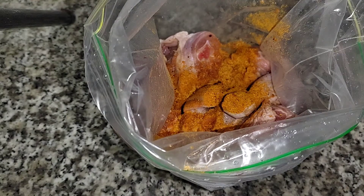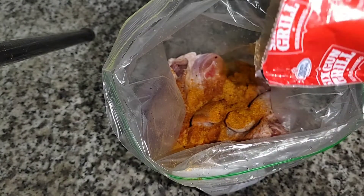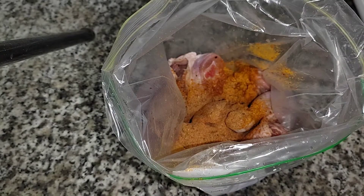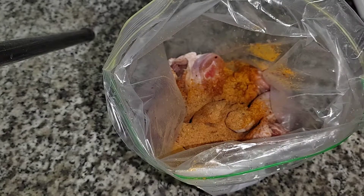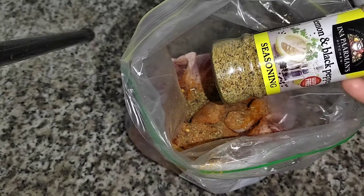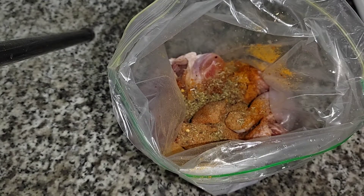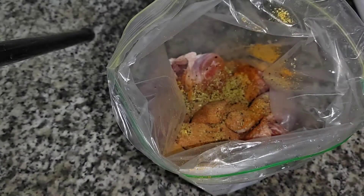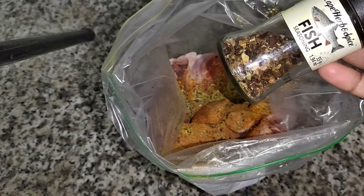I'm going to be adding my six cans grill spice. You can add any spices that you like — it doesn't have to be chicken spices only. Then I'll be adding the Italian herbs, and also lemon and black pepper seasoning.